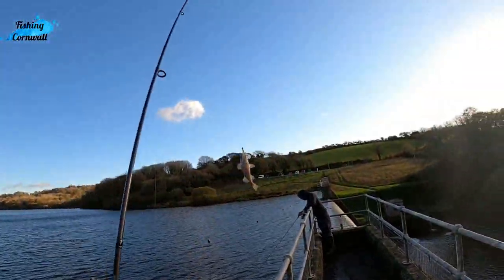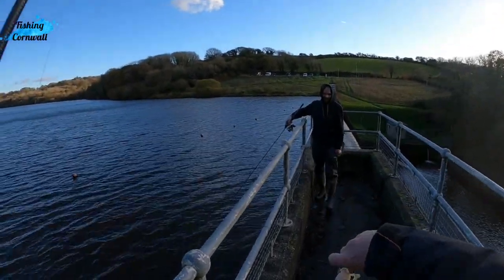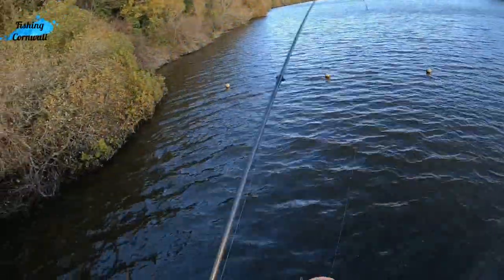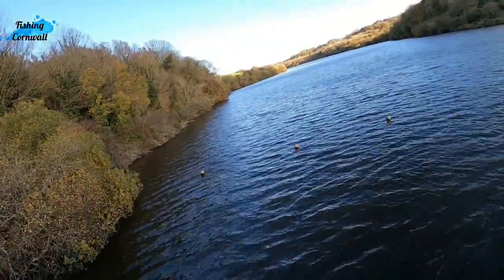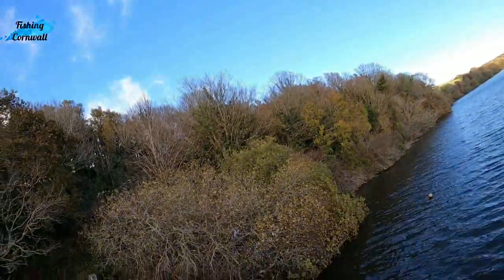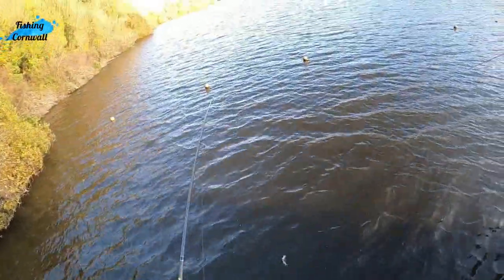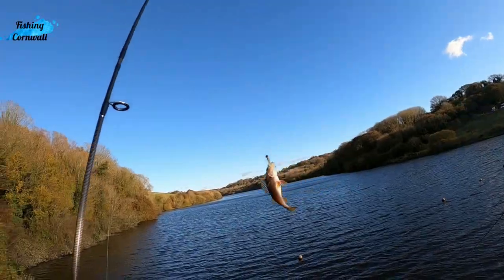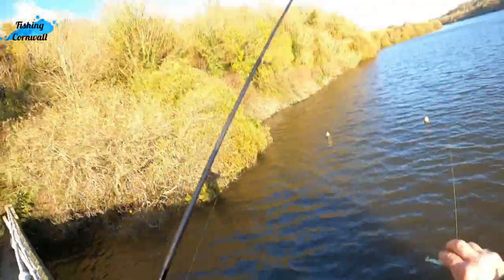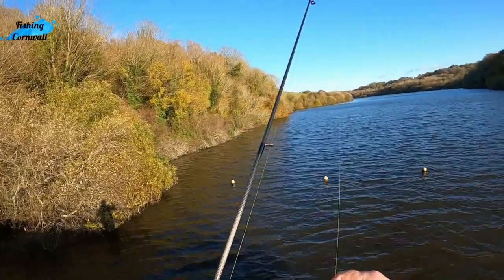Man's got another perch. It's a really light colour. There he goes, back in there. Could be the same fish. Donk. It felt bigger, like that one did.